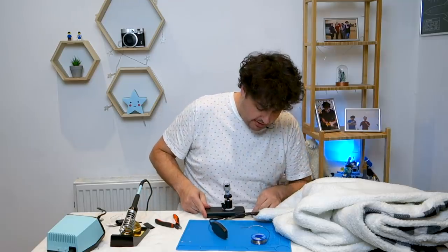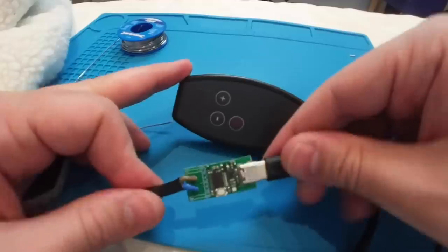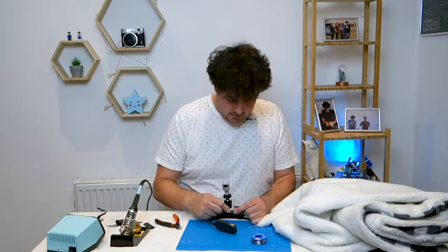Let's see if it works. Hopefully I should just be able to plug it into this USB battery and have it turn on. It turns on immediately.